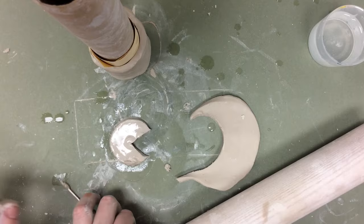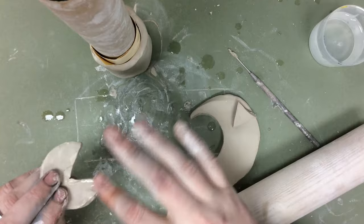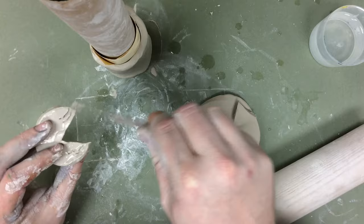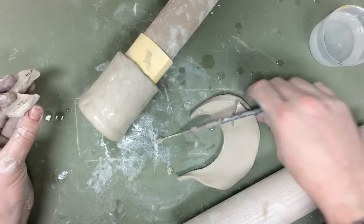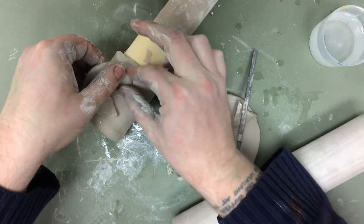I'm going to pull it off. As always when I want to attach pieces I need to slip, scratch, and smooth. So I'm going to wet both pieces here, scratch a little bit, wet here, scratch, and then press this on. But I don't want to press it on too firmly — I don't want it wrapped around, I want it to stick out.